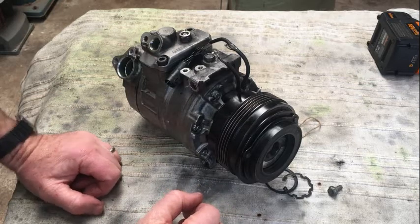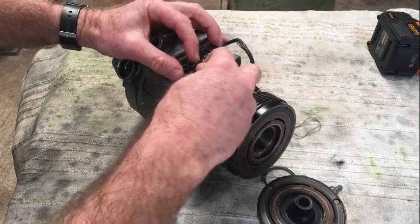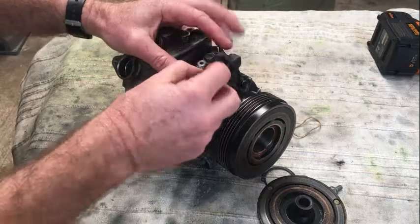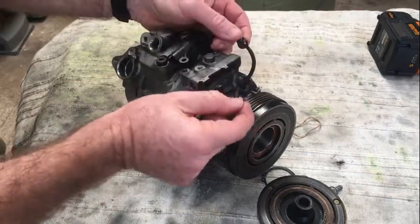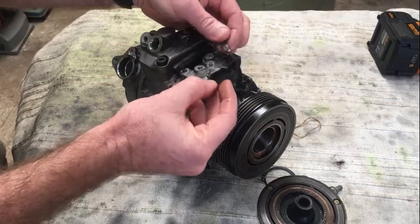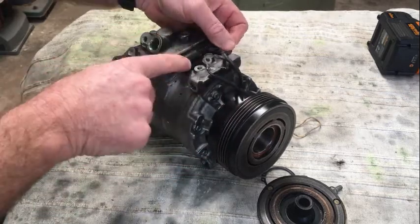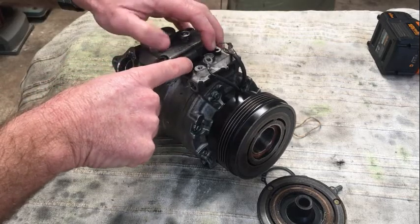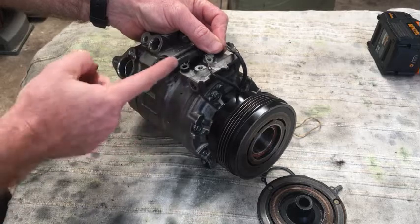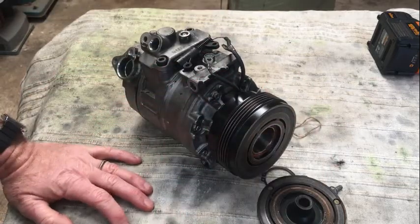When you first remove the compressor from the car, the electrical leads will be connected. There will be three screws — one there — and two leads coming up: that's the ground, and that's the positive which is going to come from the ECU to turn the compressor on. There will be a screw holding those two together, plus two screws just holding that plug in place. When you're actually in the car you just pull it out — that goes into there — and the whole thing can come free once you remove the belt off the front.